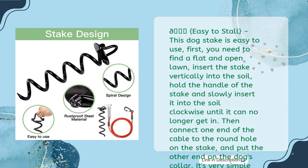This dog stake is easy to use. First, find a flat and open lawn, insert the stake vertically into the soil, hold the handle of the stake and slowly insert it clockwise until it can no longer go in. Then connect one end of the cable to the round hole on the stake and put the other end on the dog's collar. It's very simple.